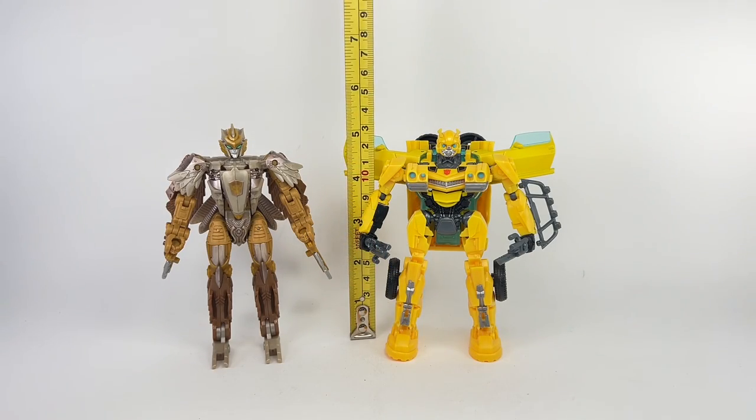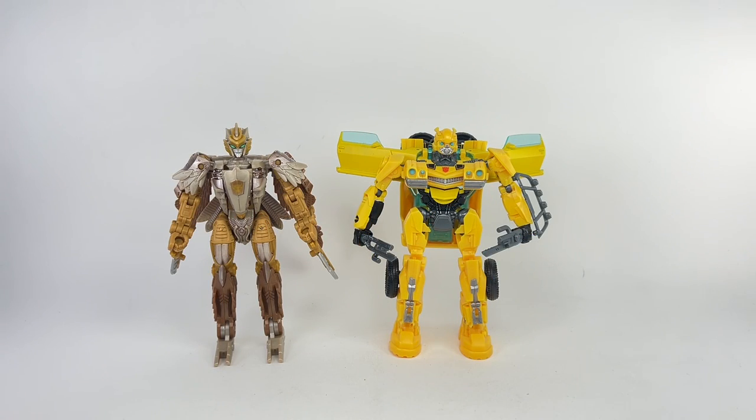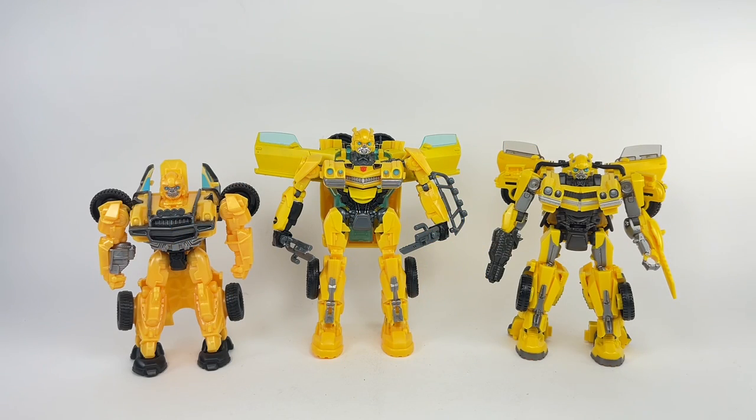Head to toe, the figure stands at about 13 centimeters tall, or about 5 and 1/8 inches tall. For comparisons, here he is with fellow Deluxe Class figure Air Razor, and here he is with other Bumblebee figures in the Rise of the Beasts line — the Battle Changers Bumblebee and the Studio Series Deluxe Class Bumblebee.